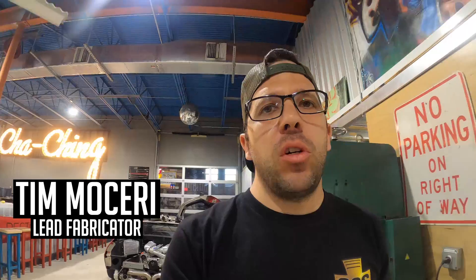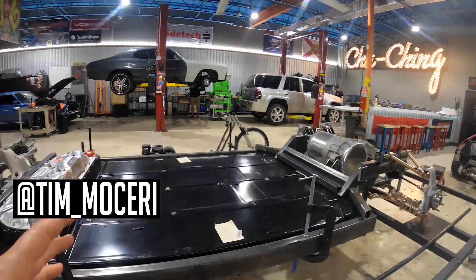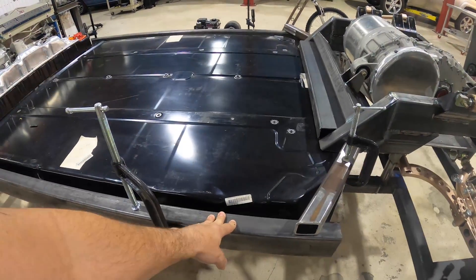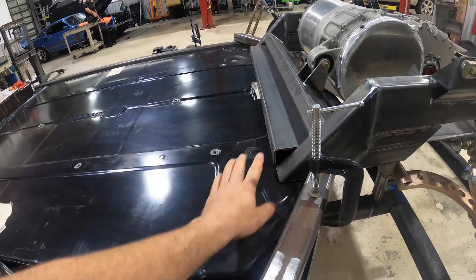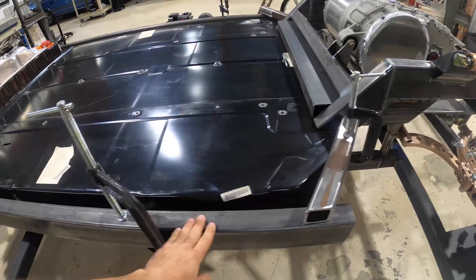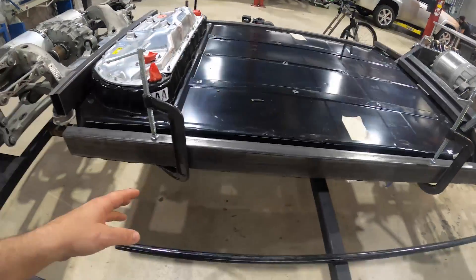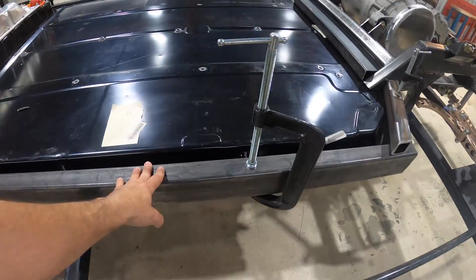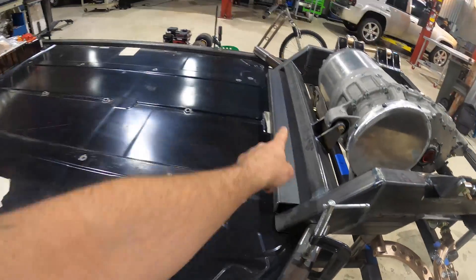Welcome to the channel. Last episode we got the rear subframe situated and the battery mounted up on our chassis table. This episode we're going to be connecting the dots. We already have some material mocked up on our battery — some two by four to grab the front mounting points for the Tesla battery, and some two by two and two by fours on the sides.